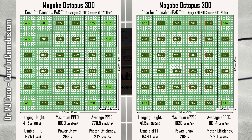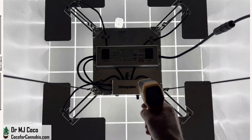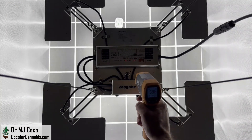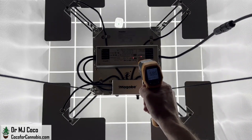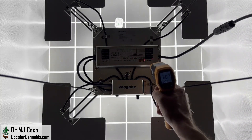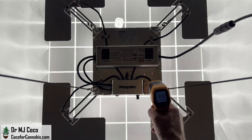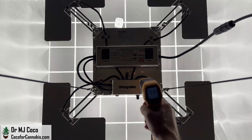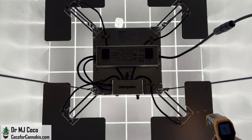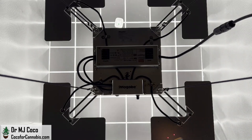The performance of the Magobi Octopus 300 is excellent across all three dimensions: the usable PPF or amount of light, the distribution or how that light is spread across the canopy, and the photon efficiency or how much power you need to get the light. After the ePAR test, I measured the operating temperature. Ambient temperature was 24°C (73.4°F). The Mean Well driver had a maximum surface temperature of 61.7°C (143.1°F). The heat sink on the center square LED panel hit 54°C (129.2°F), while the satellite LED panels ran cooler at 45.4°C (113.7°F).